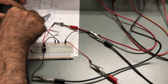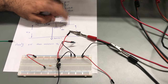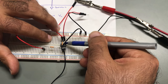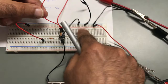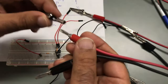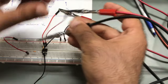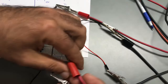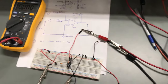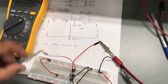Now I have negative 15V, positive 15V, and V-input connected. The next step is to measure the output. The output is measured between leg number six and the common point. Leg six is this one — so this node represents the output. The output will be measured using this multimeter.